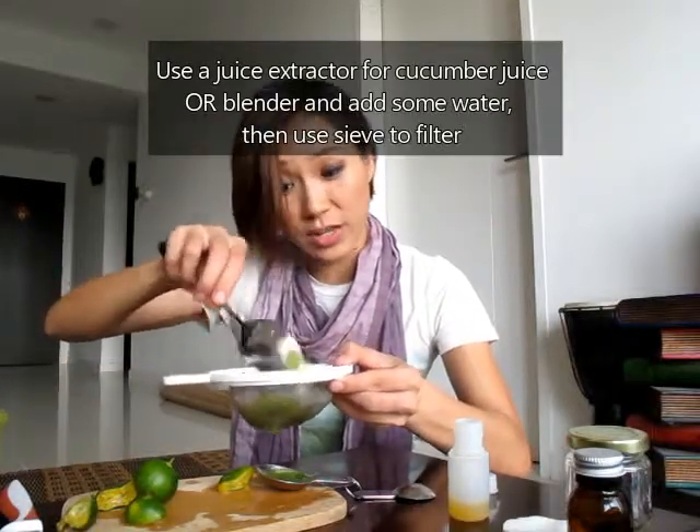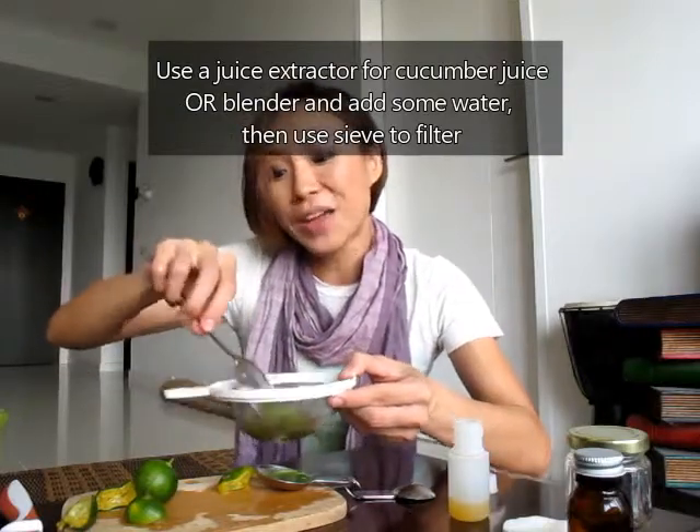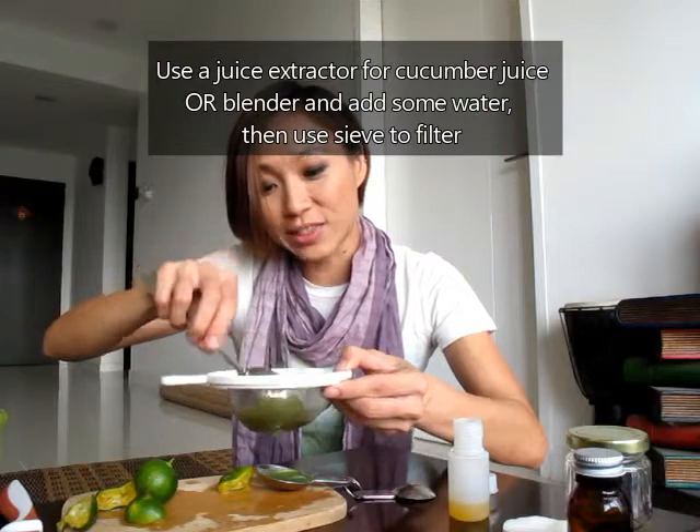The same procedure follows with the cucumber juice. If you have a juicer at home that's brilliant, because you don't need to go through this step of sieving cucumber pulp, which I've made in the blender using a little bit of water and an old cucumber that needed to go. I broke my juicer, which is why I'm doing it this way — but in Myanmar I didn't even have access to a blender. I crushed the cucumber in a bowl with a spoon. Took a really long time — don't do it.